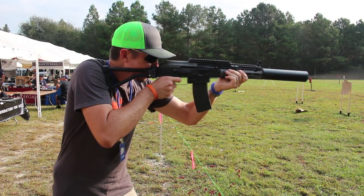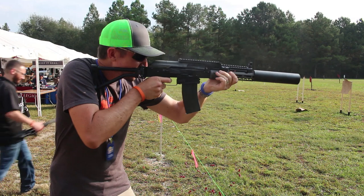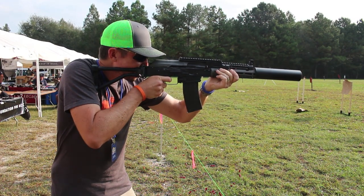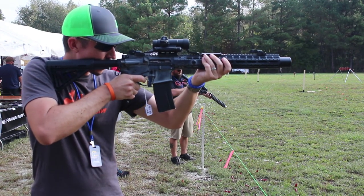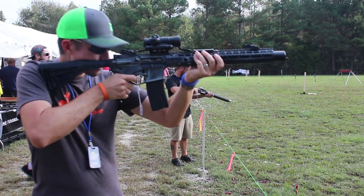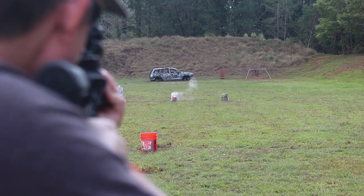AR-15 actions usually do not deal well with subsonics, except in the case of 9x39. That's a very special cartridge that shoots a 269 grain bullet and hits with some authority — a really fun round for those interested in a suppressed heavy-hitting round. I think this one today is going to do the same. Let's get out there and see what we can do.